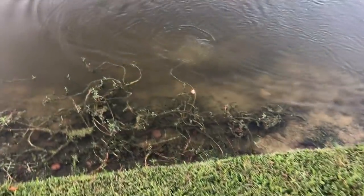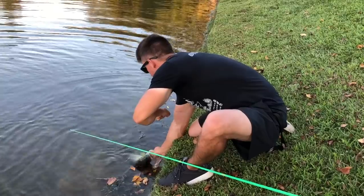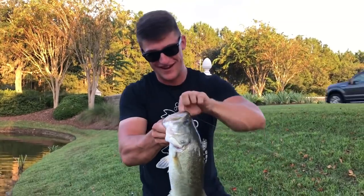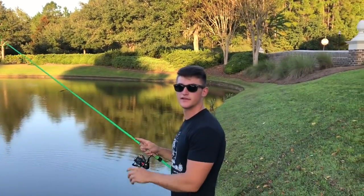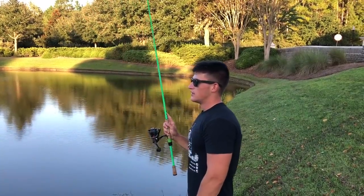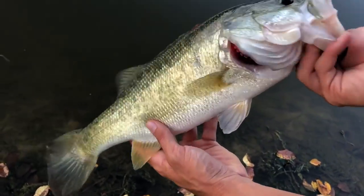Look at that bass trying to get out of his mouth. He's like a five-pounder - look look look! Oh my god. Oh my gosh guys, this is no joke. This is a giant. Look at that baby, the pipe right here. Gosh, look at that bass - such a great fish, thick and healthy.